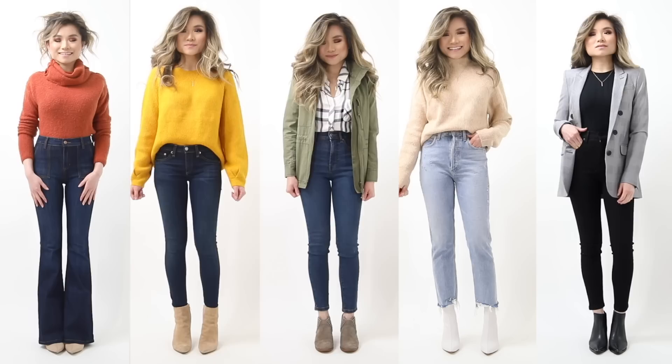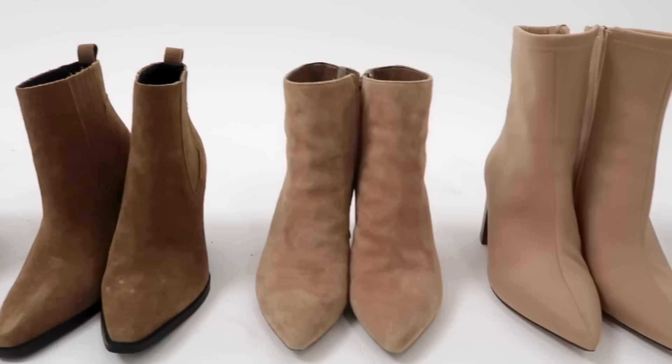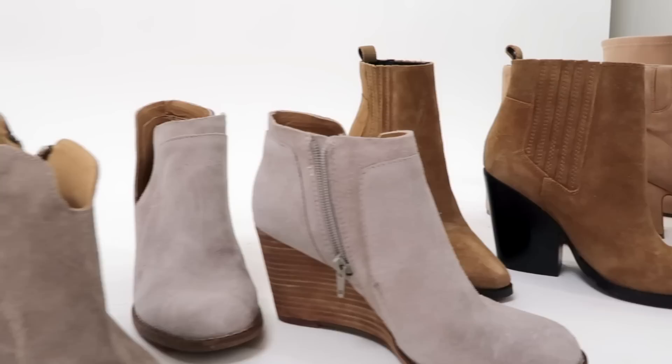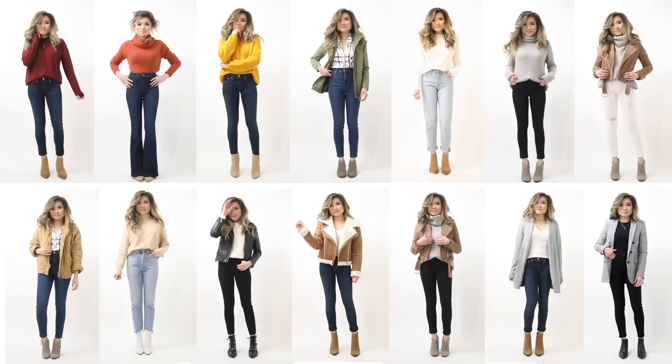Welcome to today's video — a styling video featuring ankle boots and how to wear them with different types of jeans. Today's video is sponsored by Nordstrom. The shoes featured are ones gathered throughout 2018, some ultimate favorites, and everything mentioned will be linked below in the description box.